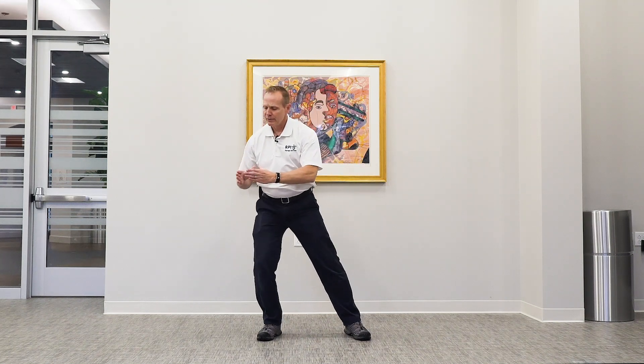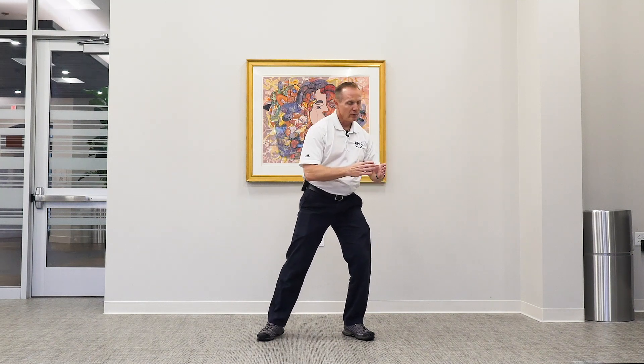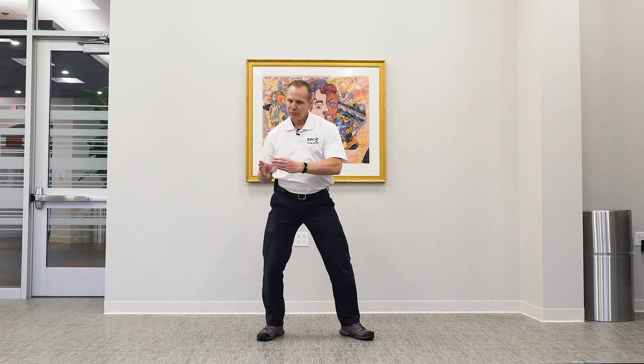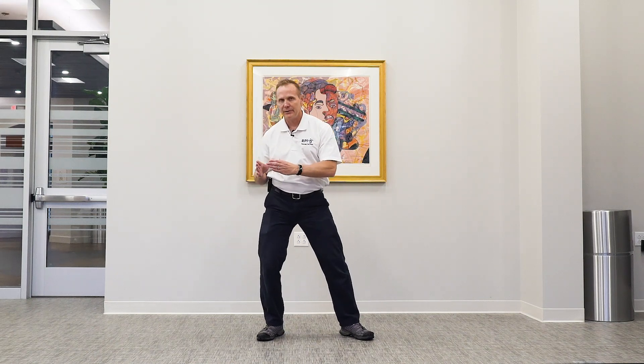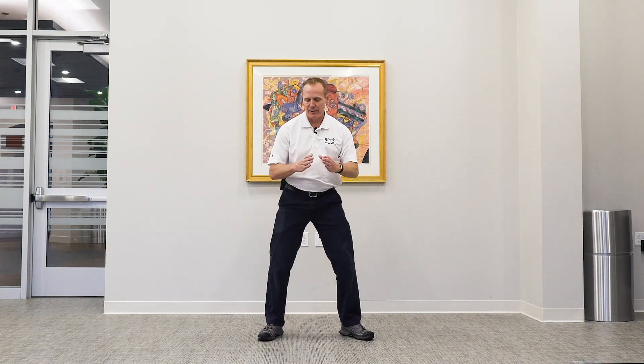Now we want to go into the Crescent Moon position — it's like you're holding on to a bowl. Your hands and fingertips aren't touching. We're just going to do some real easy side-to-side movement. Breathe in as you go one way, breathe out when you go the other way. Just really relax your body, relax your shoulders, relax your knees, your hips, your entire body. Just kind of follow your hands with your eyes.